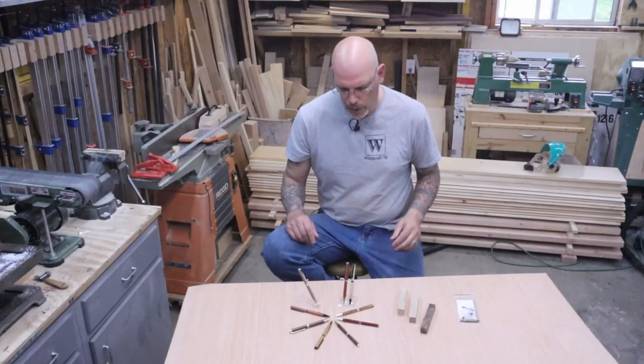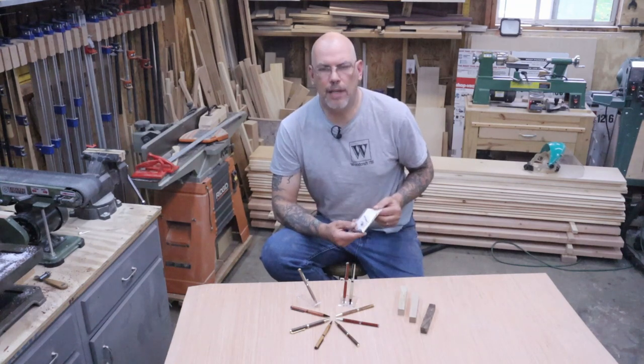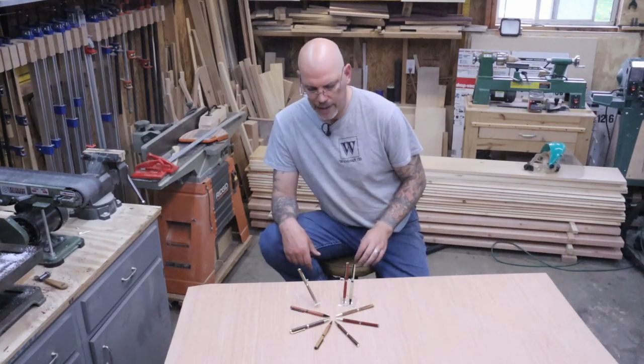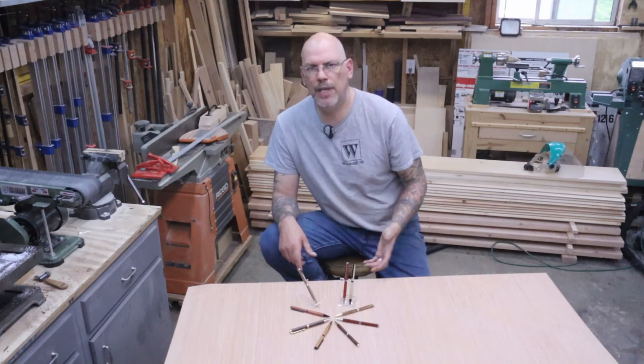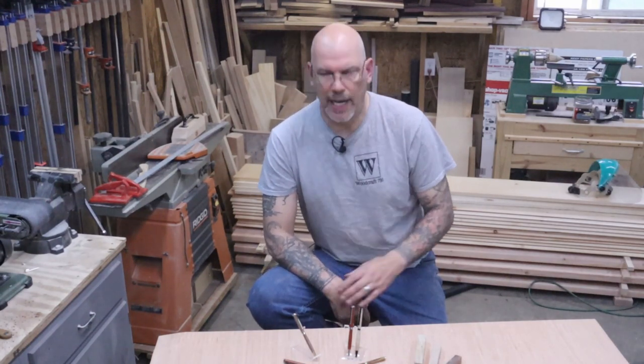Today we're going to do a quick video on how to make these slimline pen kits. Everything you need comes in the pen kit itself except for the blank. They make great gifts and they're not too expensive, but you do need a lathe and some tools. If you're interested in seeing more videos done on the lathe let me know in the comments below, or if it doesn't interest you at all let me know.